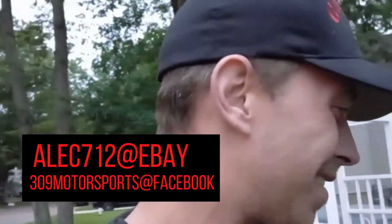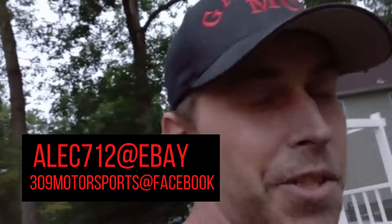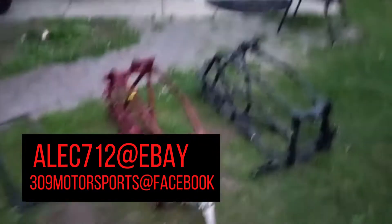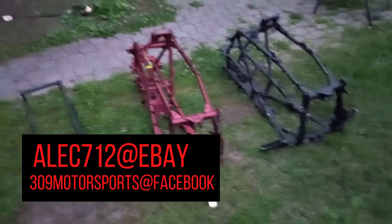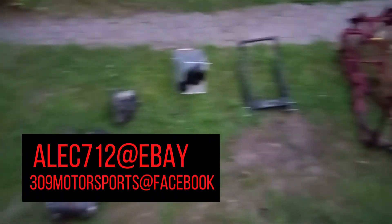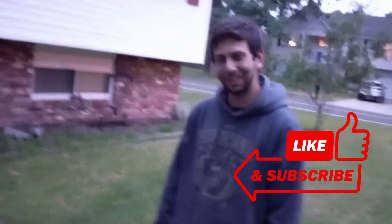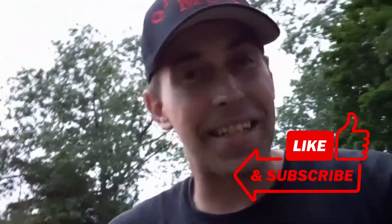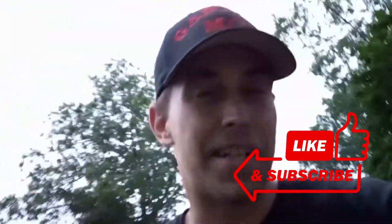I'll put his information down in the description and somewhere across the video. If you're looking for any parts, check out his stuff on eBay. We'll definitely be getting to these frames — not yet, but we're going to refurbish these parts and I'm excited about the Lone Star subframe. Alec, thanks for coming out. If you're liking the content, throw me a thumbs up, remember to subscribe, and I'll see you guys in the next one. Peace out.